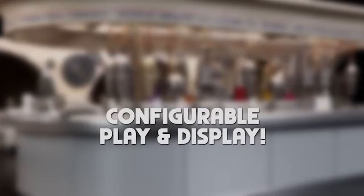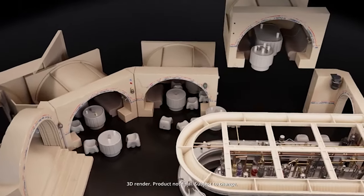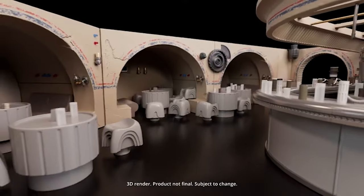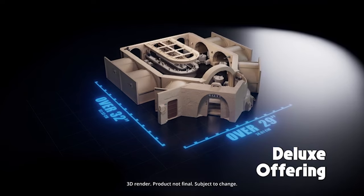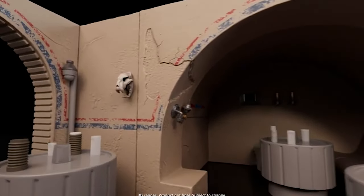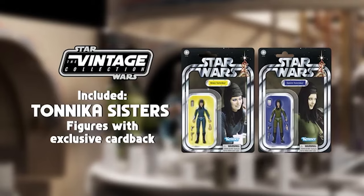The base offering will cost $399.99, with the deluxe set at $499.99, and it won't be cheaper later. The first HasLab, Jabba's Sail Barge, initially could be backed for $500 and now sells for $3,000. This set will not be available at retail stores so there is no waiting for clearance. It's also worth noting that even if it reaches 17,000 backers and unlocks all the tiers, that's still a relatively low production run, making it one of the rarer production items. If you're on the fence and have the means to do it, I would suggest backing this project now, as these things only go up in value.